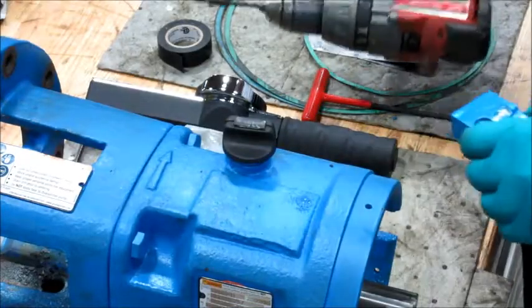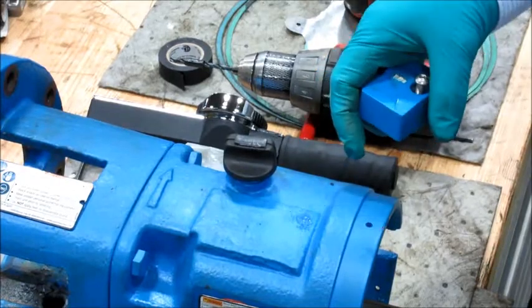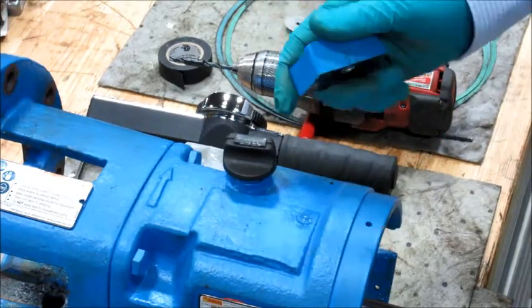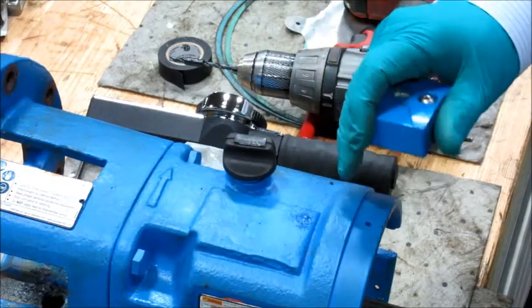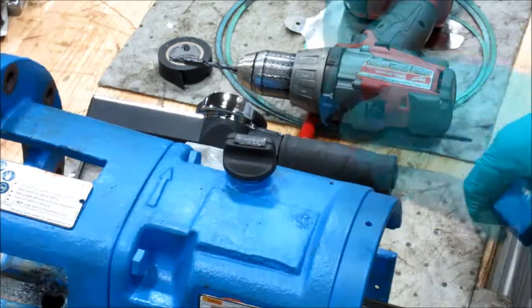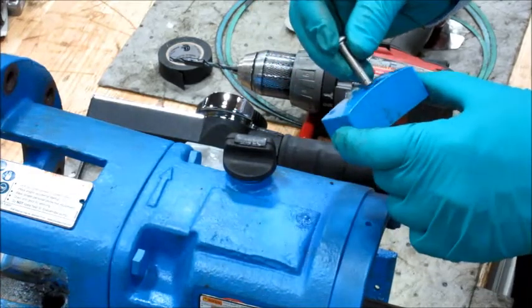Another method of mounting the i-Alert 2 is to mount it directly to the cast iron surface by drilling and tapping a 1/4-28 hole to a depth of 1/4 inch into the casting. Be sure to check the drawing or print to make sure there is enough casting thickness to reach the required depth without broaching the casting. For this situation, we'll use the 1/4-28 fastener, 1/8 inch long.